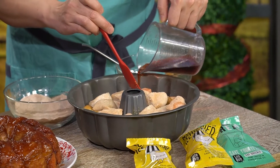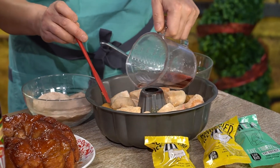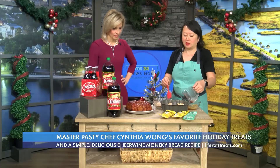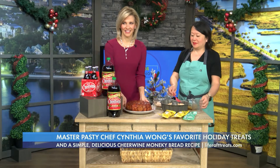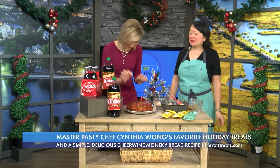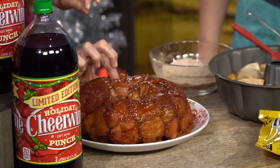How long does this need to bake? It bakes at 350 for about 45 minutes to an hour, depending on what your oven's up to — until it's nice and brown and bubbly and golden, and the caramel looks nice and thick. And this is the finished product. It's super soft, it's ooey, super gooey.